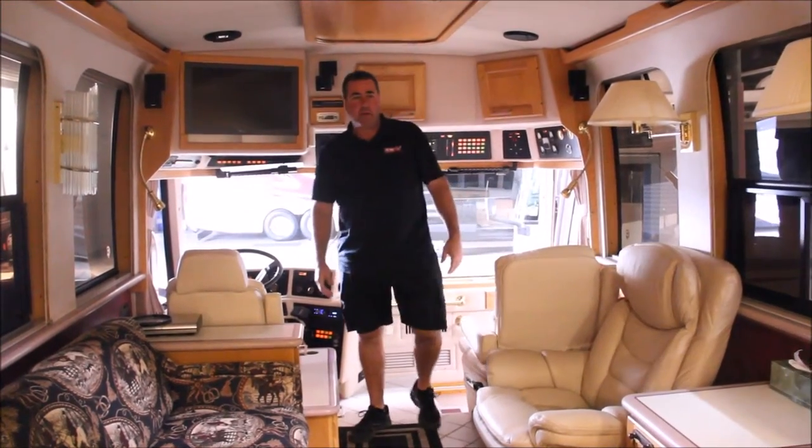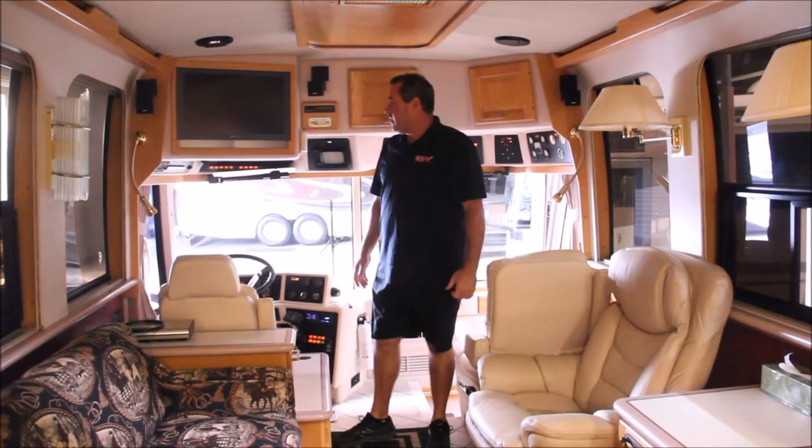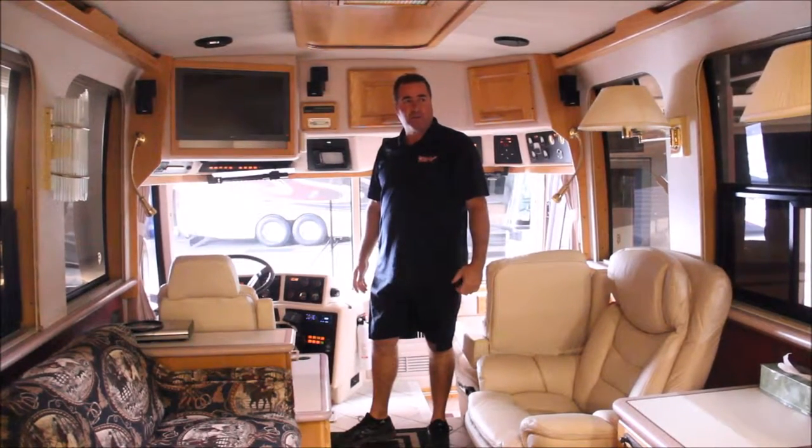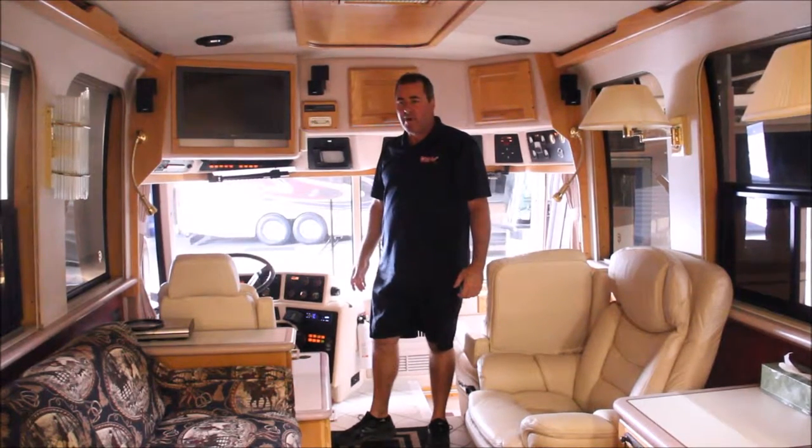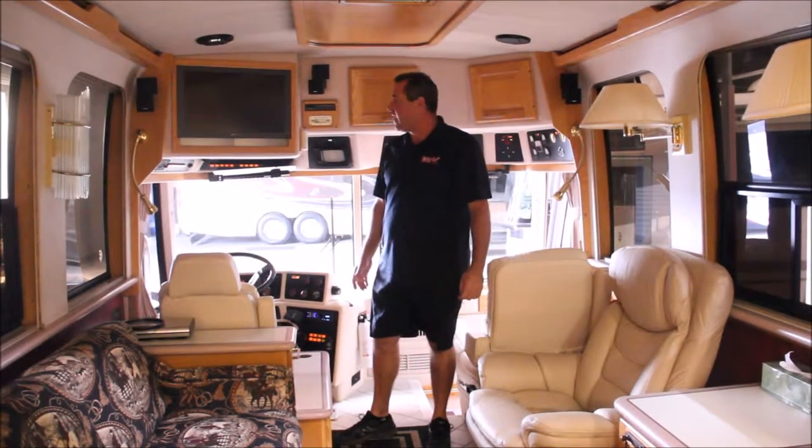Hi, this is Art with OCRV. We just sold this unit and we're going to do some upgrade works to it, so I thought we'd talk about it a little bit. It's a 1994 Prevost XL Le Mirage done by Country Coach.